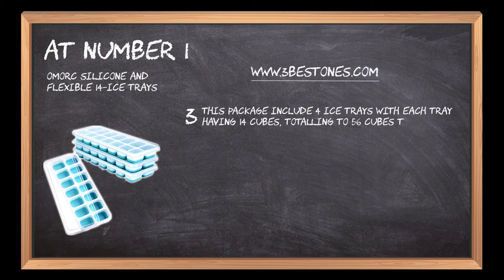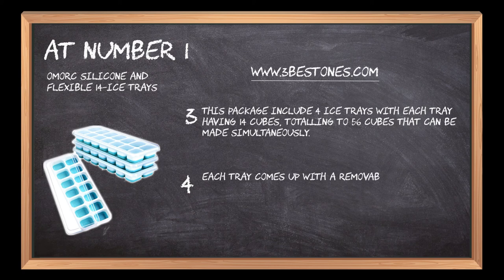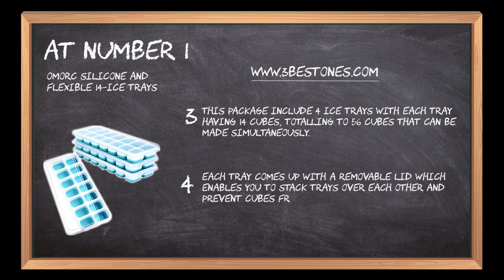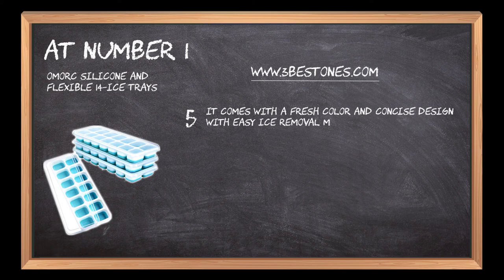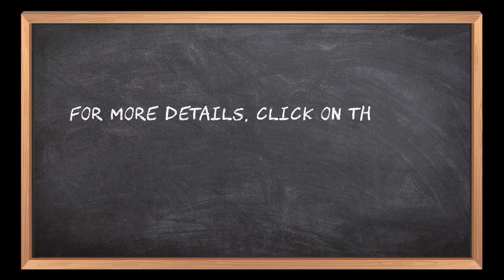Totaling 56 cubes that can be made simultaneously. Each tray comes with a removable lid which enables you to stack trays over each other and prevents cubes from absorbing freezer odors. It comes with a fresh color and concise design with an easy ice removal mechanism, and is durable, steady, and dishwasher safe.